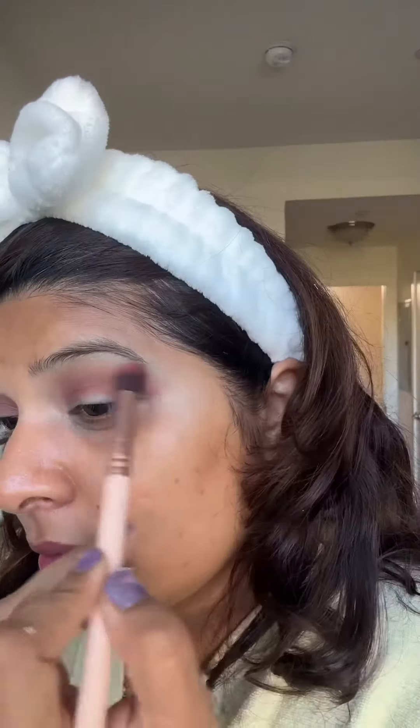Get ready with me for a Diwali party — it's a very simple look. I'm starting with a brown eyeshadow applied all over my crease, and I've also extended a wing. Then I applied some black eyeshadow on the outer half and started blending it out. Make sure that you blend out very nicely.